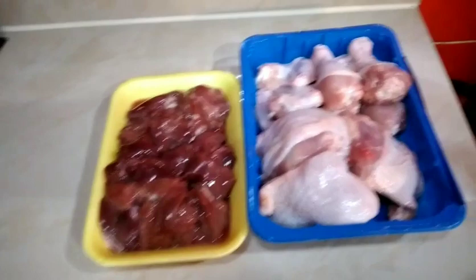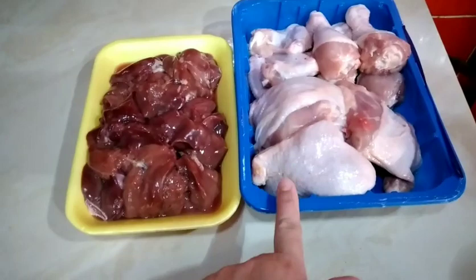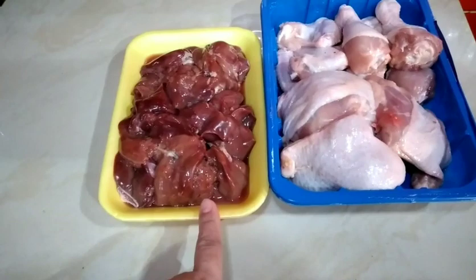Ito yung 1 kg of chicken — isang kilong manok — at ito ay 400 grams na atay. Pwede siguro maglagay tayo ng 1/4 o depende kung ilan ang ilalagay niyo na atay.